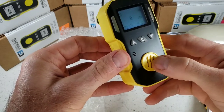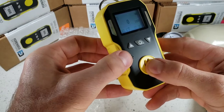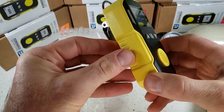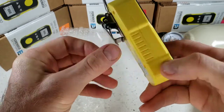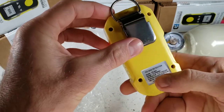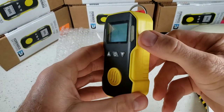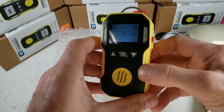At the front we have our electrochemical sensor grill where the sensor is located. On the side we have the buzzer grill where the buzzer is located. The unit is ABS material plastic with anti-slip grip and a stainless steel belt clip. There's a serial number and product label on the side, and on the other side we have our USB recharge cover and port.